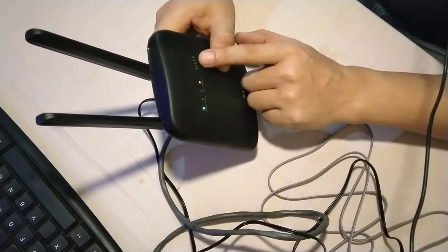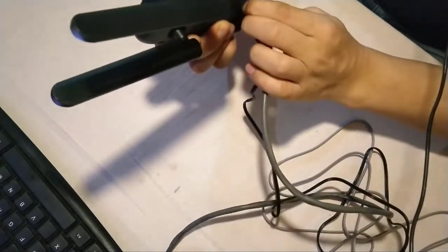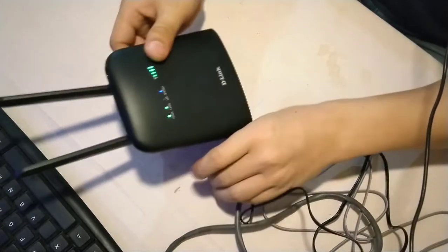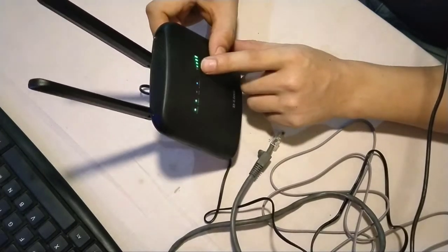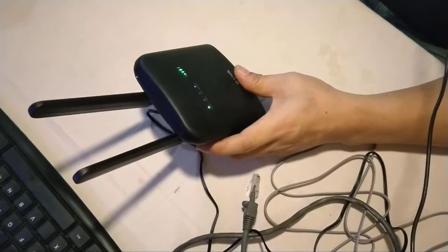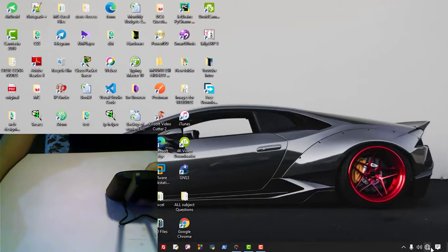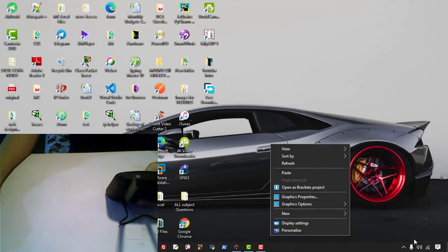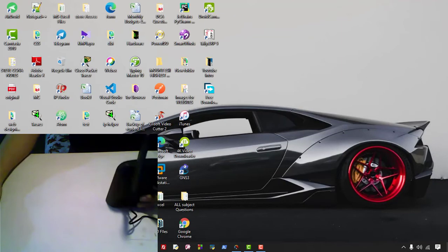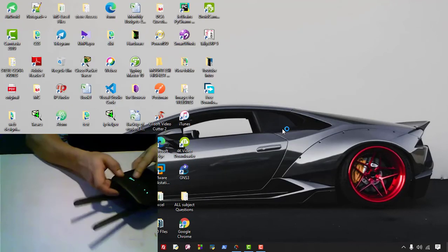Let me unplug the LAN cable first so I can show the Wi-Fi working. Now you can see the signal strength is already showing. Let me show you whether the internet is working. On the computer, we can see the Wi-Fi network is appearing. The name I set is showing, so let's connect to it. It's connected! Now let's open Google Chrome and check the speed.